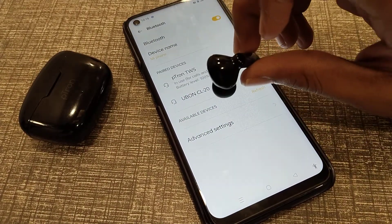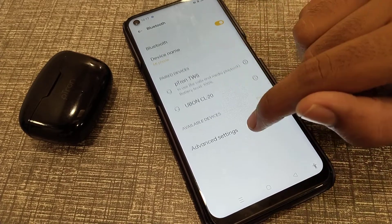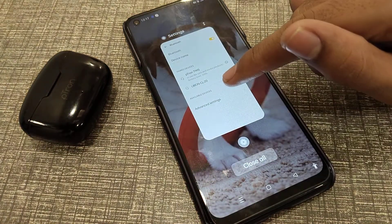After that, you will have to click on the pair option. It has connected! Now you can use your earbuds in your Realme phone. I hope you have understood how to connect earbuds in a Realme phone.